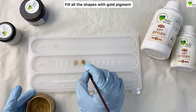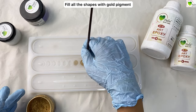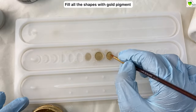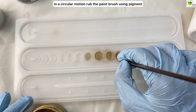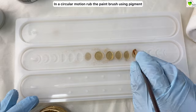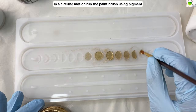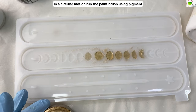First of all, we have taken our special gold pearl pigment, also called floating pigment, and we are taking a brush to paint the inside of our mold with golden color. It would enhance the shape and texture of our mold. You just need to do it with a brush, or you can use an earbud to do the same.